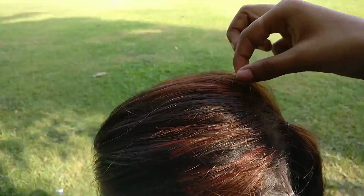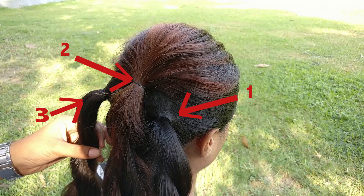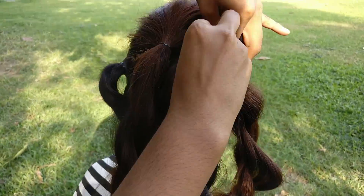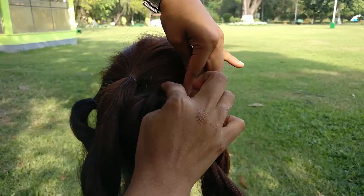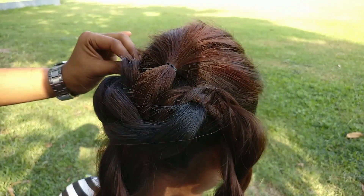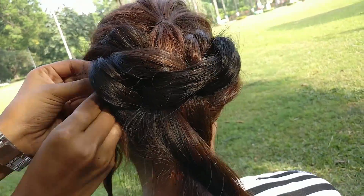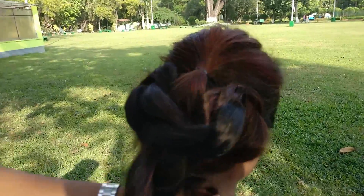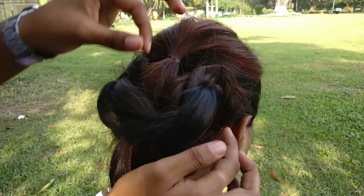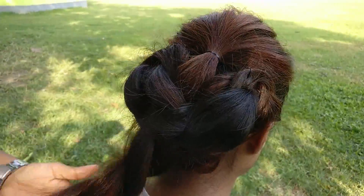Note that the hair is fitted — loosen your hair a bit to give volume. We have numbered the ponies so it will be easy to understand. First, take the third section and pin it as shown. Now take the first section and secure it with bobby pins. Then take the third section and pin it as shown again. At last, take the second section and wrap it around to give a nice shape.